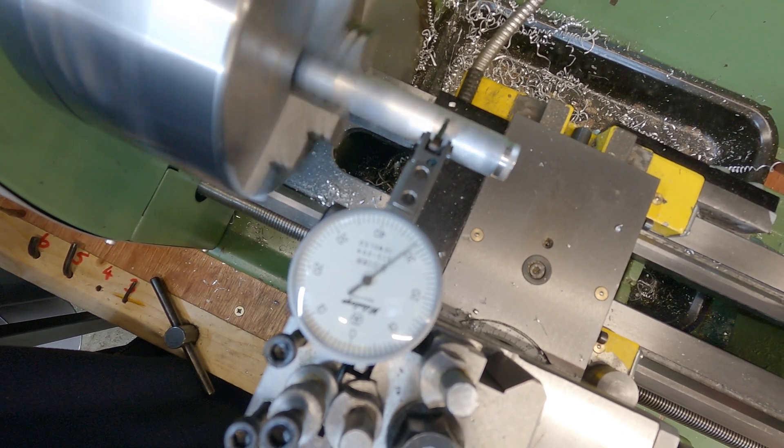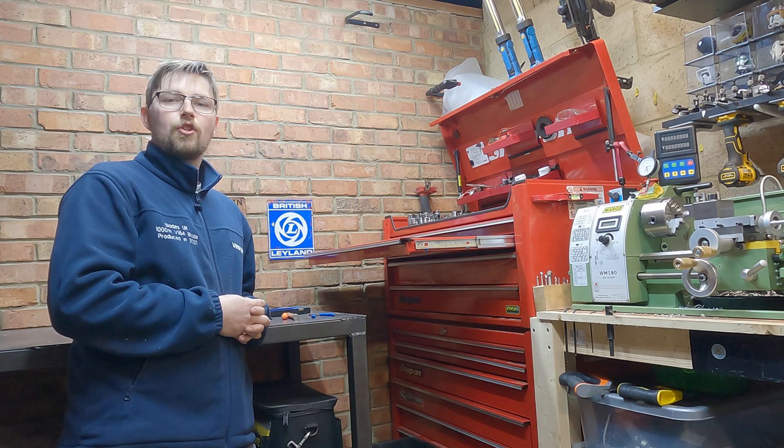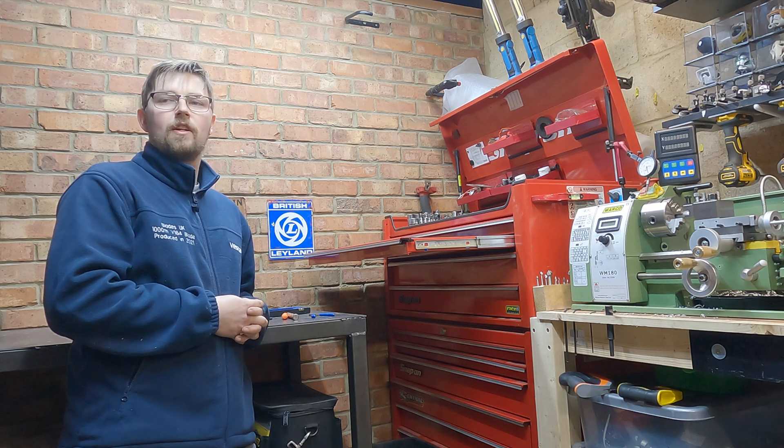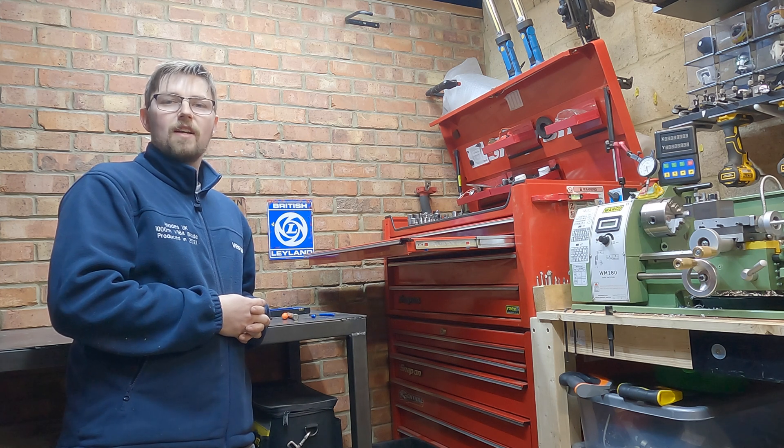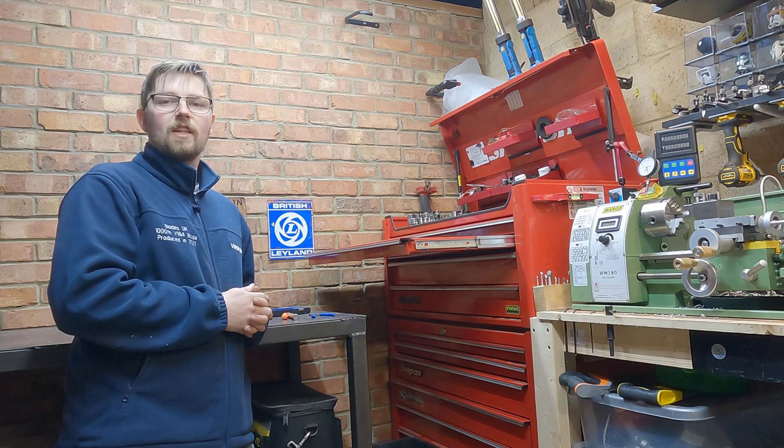So there we have it then guys — the dial test indicator is all back together and working. Sorry this video was so short and I didn't go into much detail, but putting that thing back together was so fiddly and the camera was just getting in the way. I hope it's given you a little insight into how dial test indicators work inside, just in case your one's faulty. Thanks for watching — don't forget to subscribe and I'll see you in the next one.